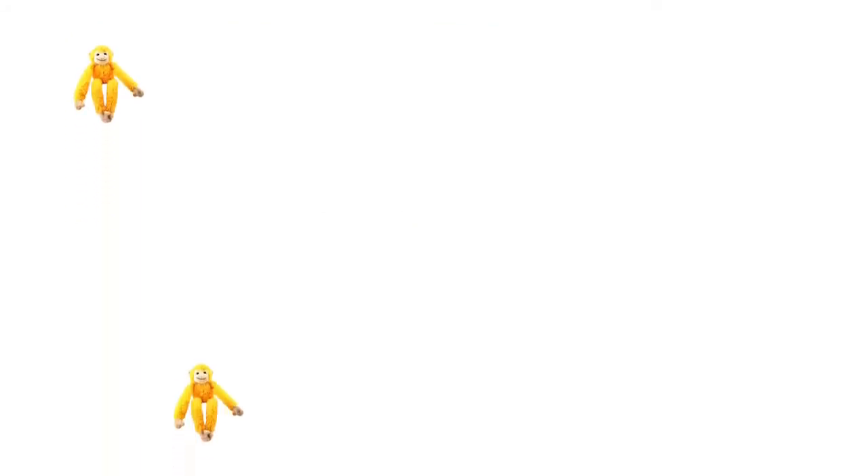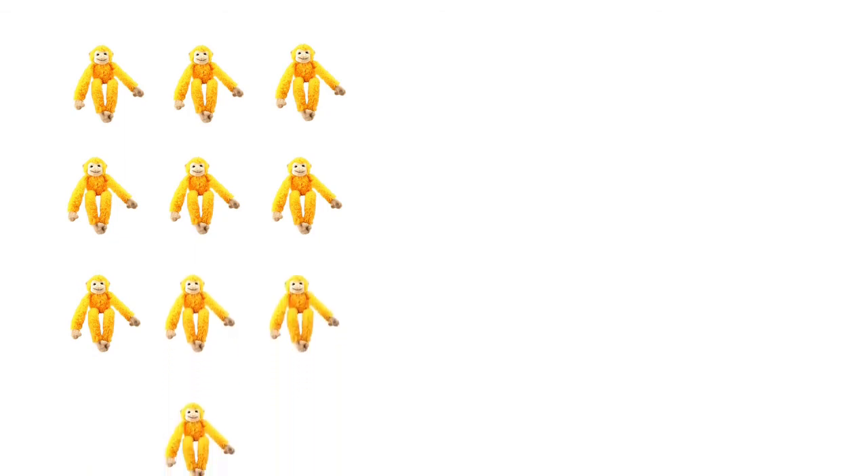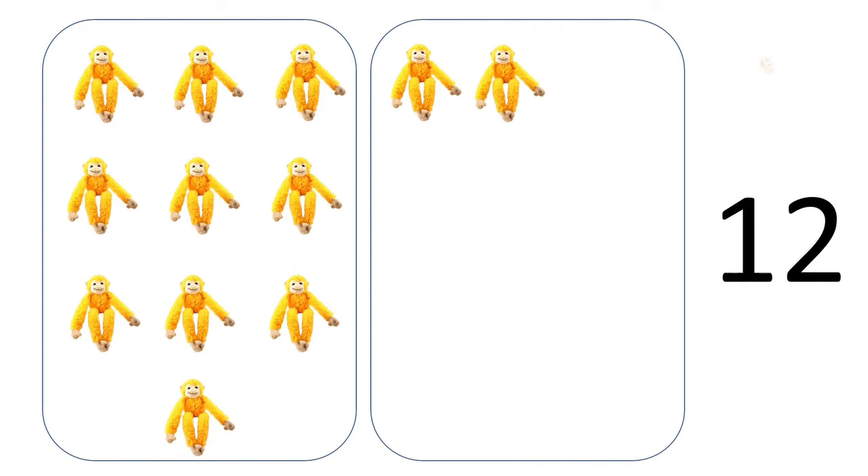One, two, three, four, five, six, seven, eight, nine, ten — the 10 monkeys are jumping in one box. One, two — there are 2 monkeys in the second box. So we have number 12. Clap children! Jump 12 times — clap 12 times and jump 12 times.